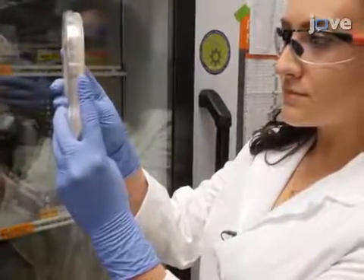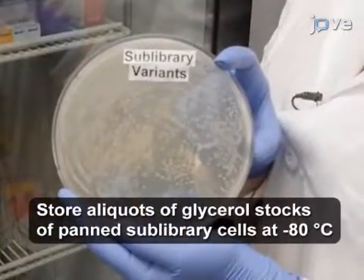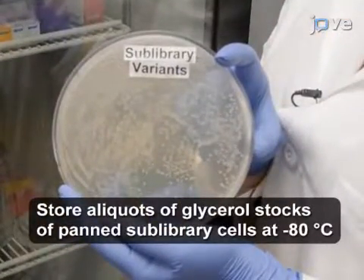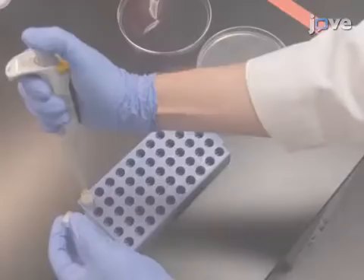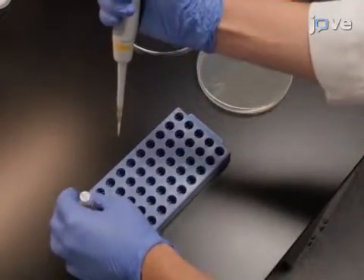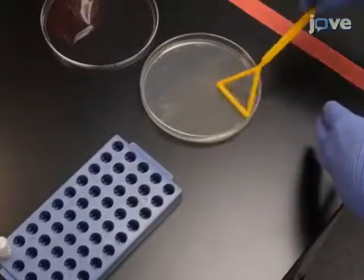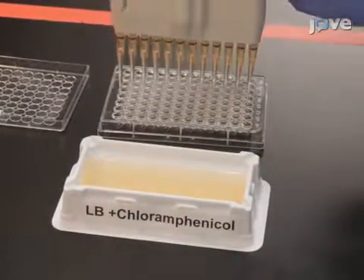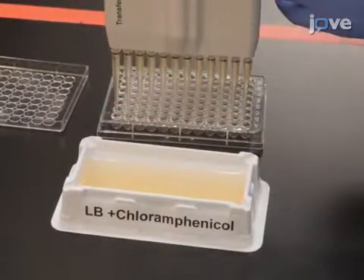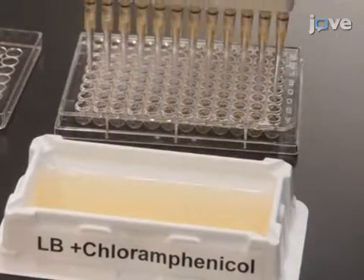Transform the entire reaction into MC4100 E. coli cells according to the text protocol. To identify clones using ELISA, thaw one tube of the panned sub-library and plate on LB agar plates. Add 200 microliters of LB with 20 micrograms per milliliter of chloramphenicol into each well of a round-bottom 96-well culture plate.